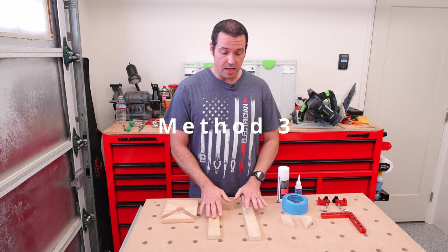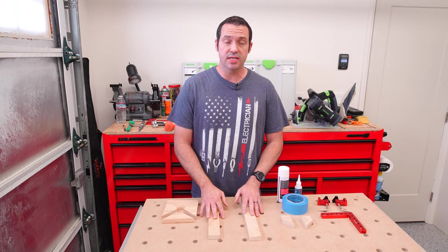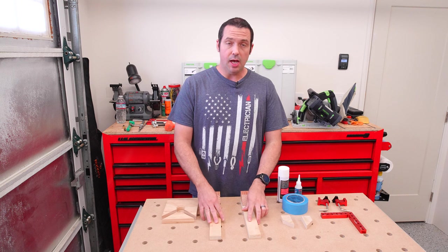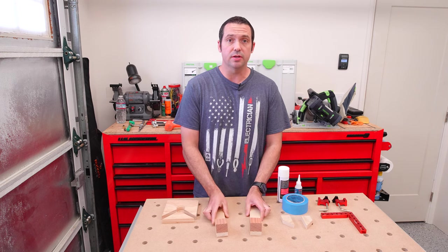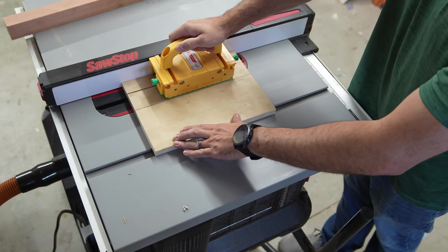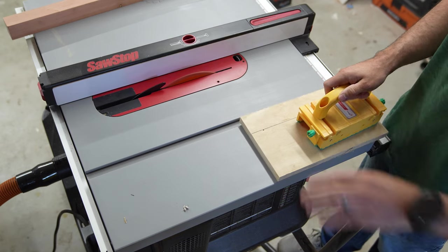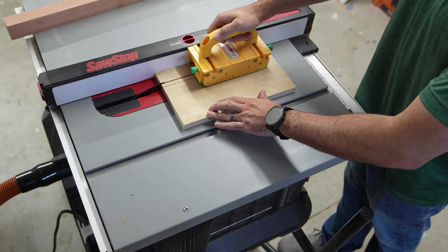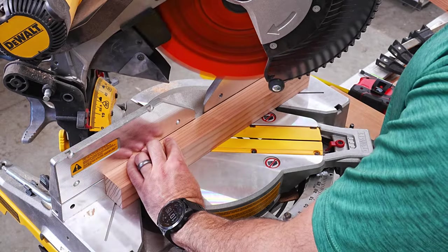Method three is one of my favorites because you can get so much force on those joints. You generally don't need too much — you just need to get the glue to squeeze out. But sometimes on a wider miter joint on a big picture frame you want it nice and tight, and these will give you the force needed. I'm going to cut pieces of plywood for the jigs: about an inch and a half wide and ten and a half inches long. An inch and a half is a good width for smaller or larger wood, and ten and a half inches gives me enough length to use multiple clamps to secure the jig.